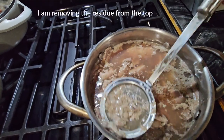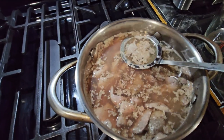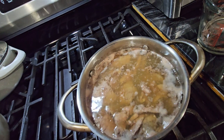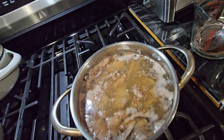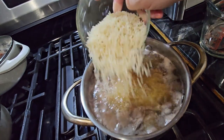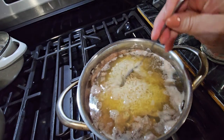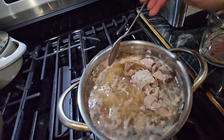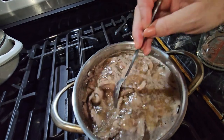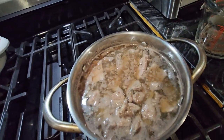Now I'm gonna put the rice in. I already washed it so it's clean. I put the rice in and I wait until the rice is soft.